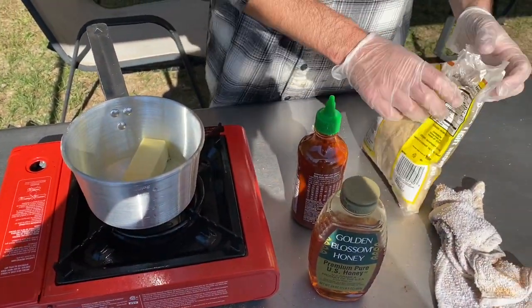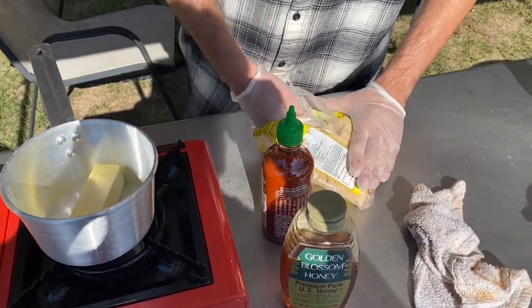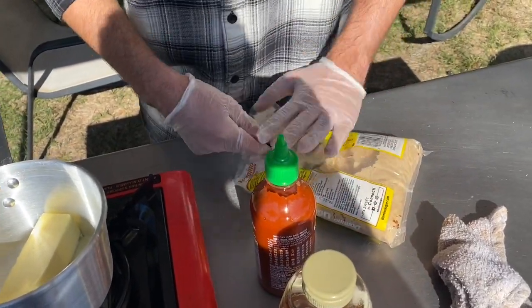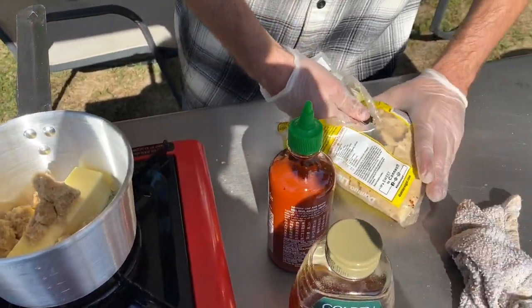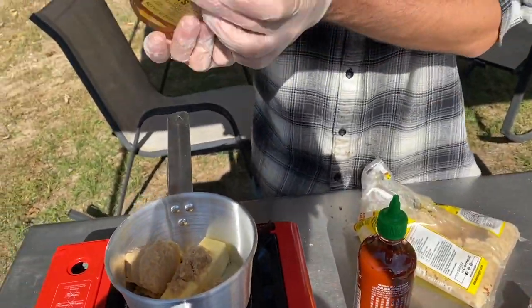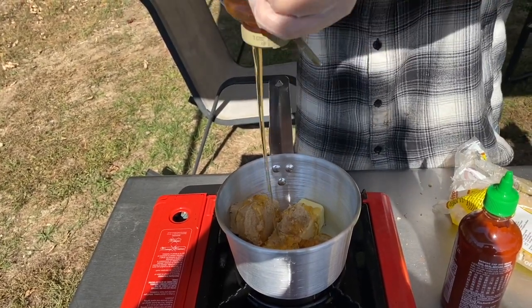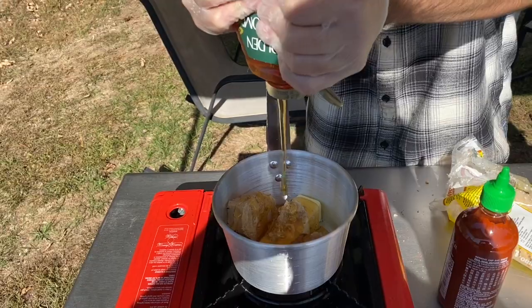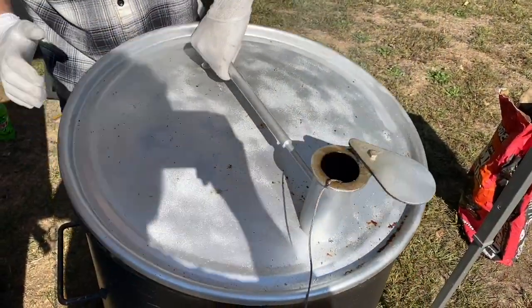The wrap liquid we use is one stick of unsalted butter, half a cup of brown sugar, a fourth of a cup of sriracha, and a fourth of a cup of honey. We heat this until all ingredients have melted and combined together.